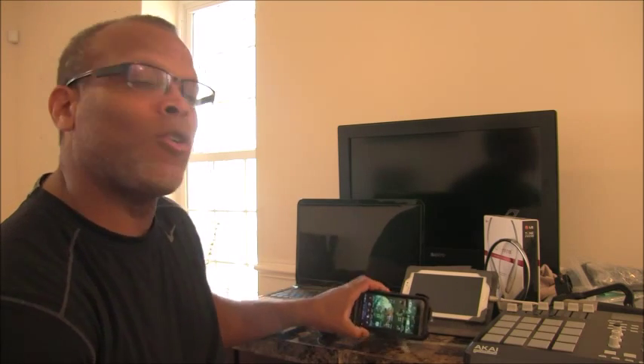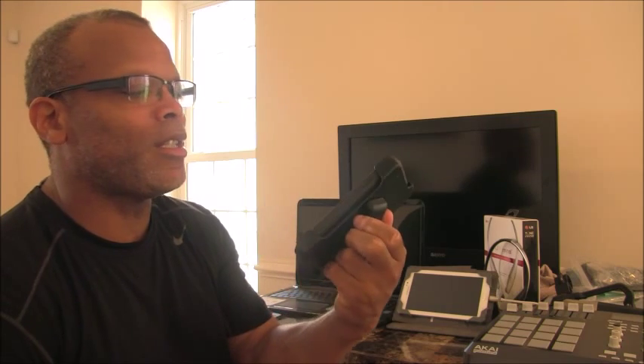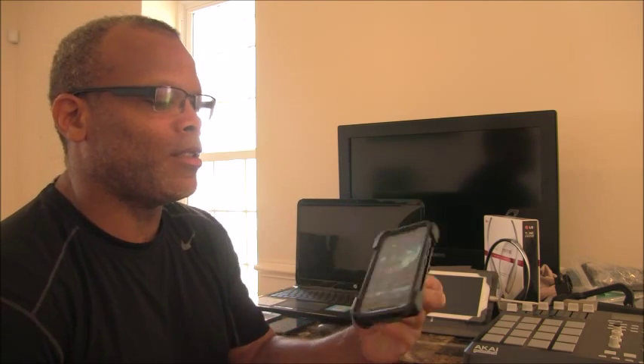Hello and welcome to my channel for Sirius Star Multimedia. This is Ken Harris. I wanted to go over a few items with you today, the first of which is the OtterBox for the HTC One M9 series.